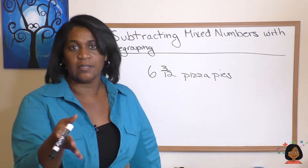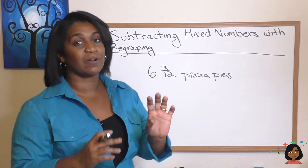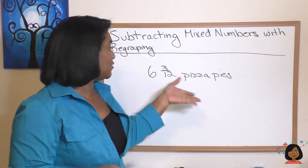Okay, what does that mean? Mixed numbers — remember, it's a whole number and a fraction with it. So I've given you one here.